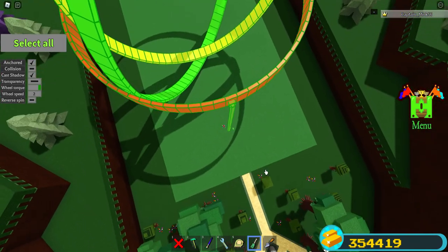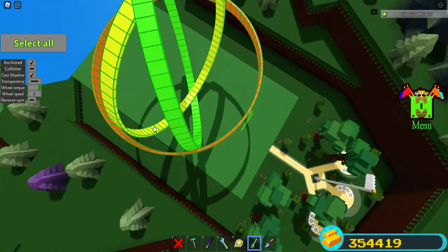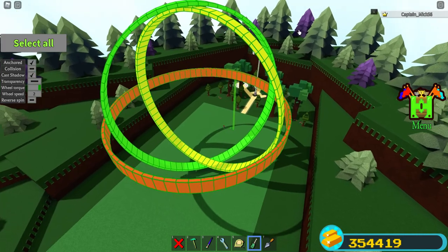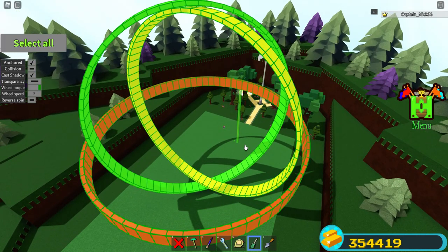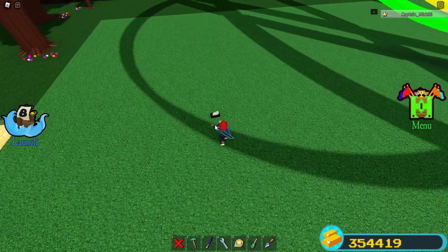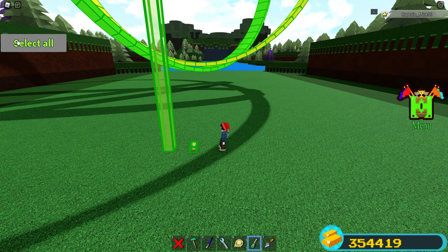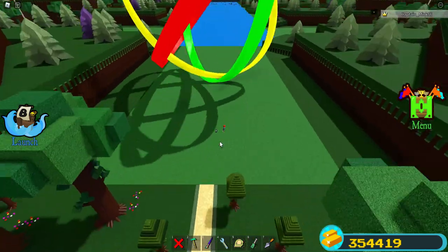There's one wheel right in here between the red layer and the green, and there's another one on top — it sits right between this green and yellow ring right there. With those three wheels I've got three axes of motion, and I can select all and turn it on.